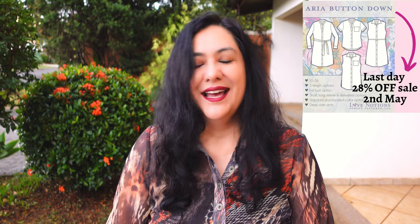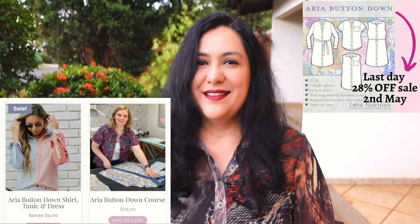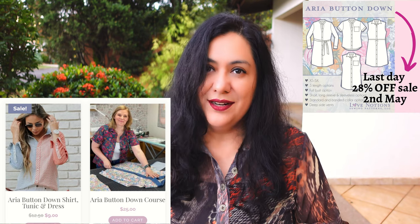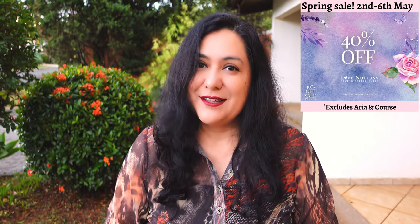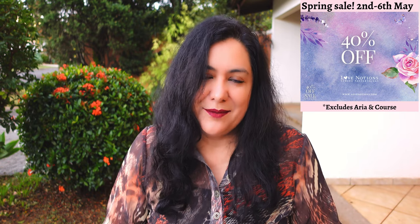The Aria button down is on sale through Monday the 2nd of May — that is the last day you can purchase the course and the shirt, or just one or the other. Remember that when you purchase the course during release week, you get the Aria pattern included. If you purchase the Aria button down course later on, the pattern won't be included and you would have to purchase the pattern separately.